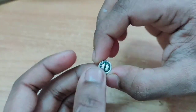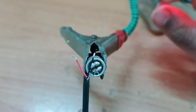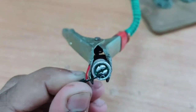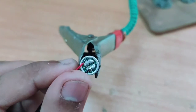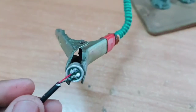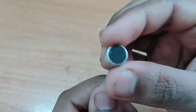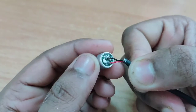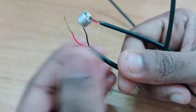Friends, I'm going to tell you about this. I'm going to tell you about the red and black, because I'm going to tell you. Friends, the wire is not the same as red, so you can see the terminals on the other side. The two wires are soldered.